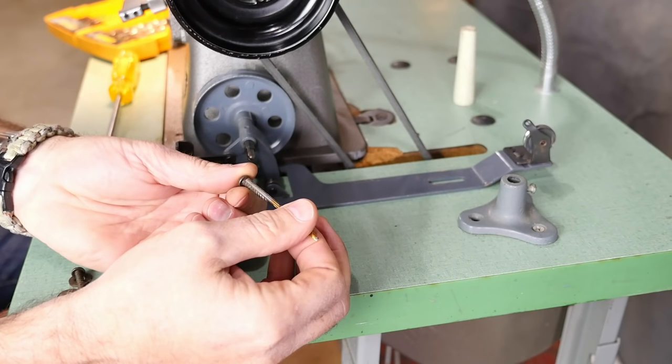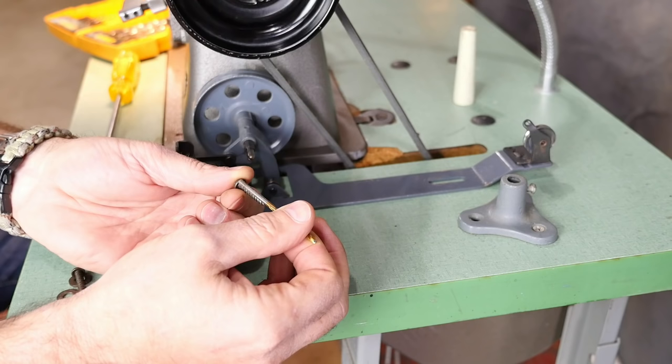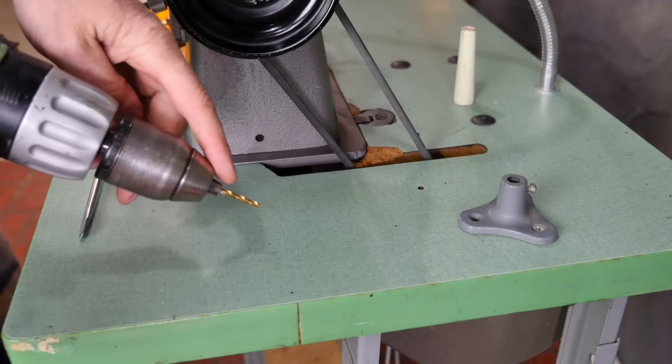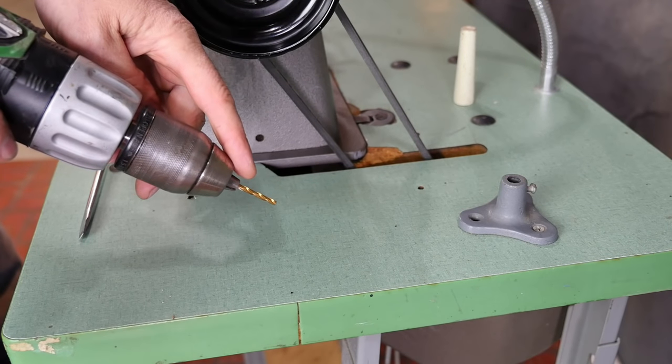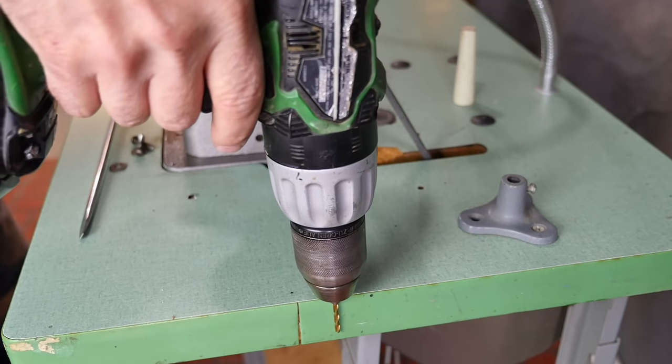Use an appropriate size drill bit — you want a hole big enough for the screw to go in, but the threads will still bite into the table. Make sure you don't drill all the way through. It wouldn't be the worst thing if you did, but set the depth of your drill.